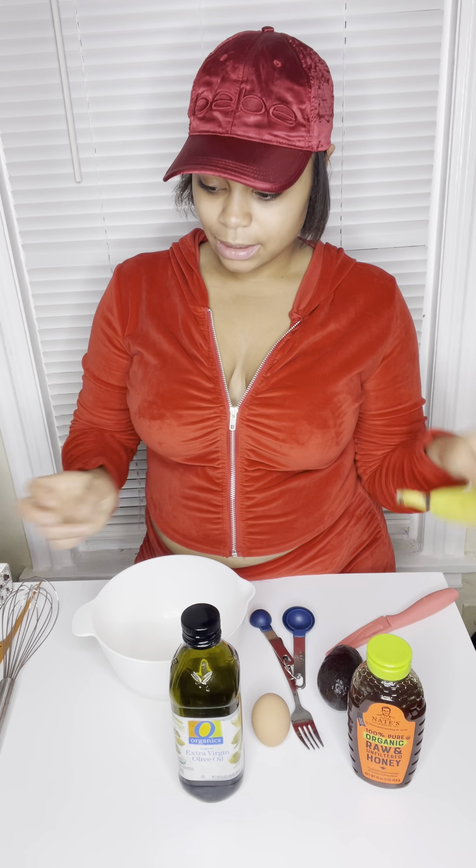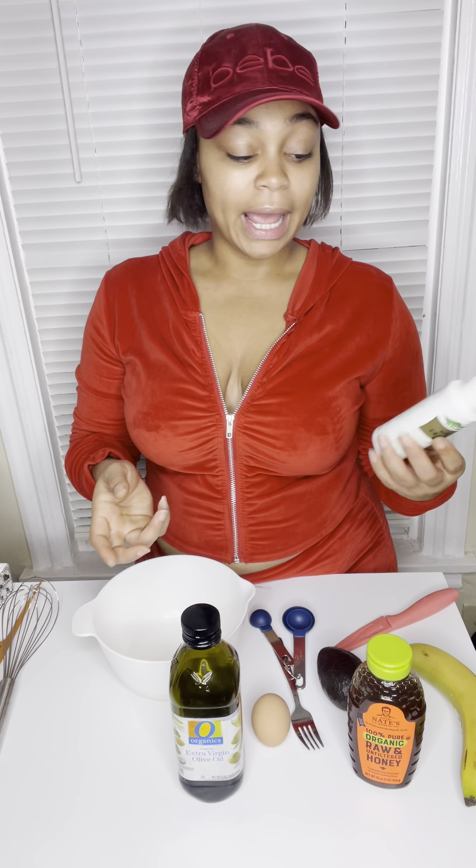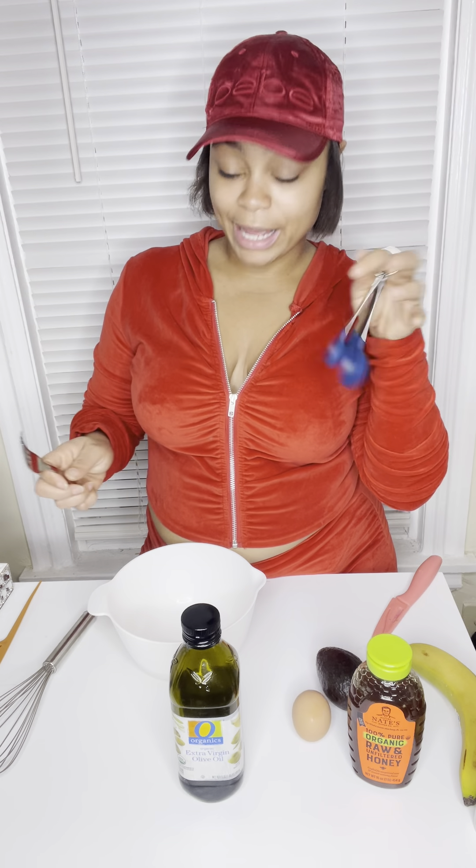So the things that I have: I have virgin olive oil, organic raw honey, one egg, an avocado, a banana, and I also have wild growth. The wild growth and banana is something I've seen in someone else's video, so I said let me combine it and tweak it a little bit. You can add any extra oils or essential oils that you want — this is totally up to you. I got my bowl, my knife, my whisk, my fork, and my tablespoon.